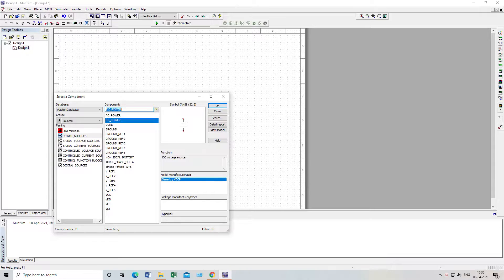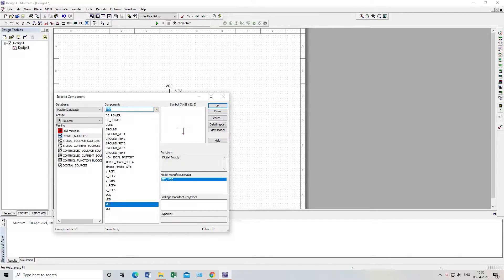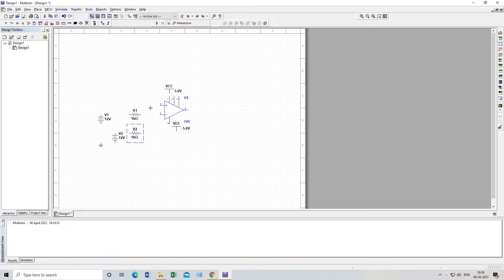Next, we need VCC — one VCC here and one VCC for this place. We also need ground — one ground will be here. And one more resistor we need will go here.